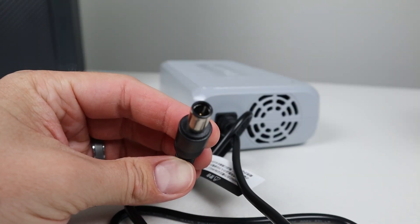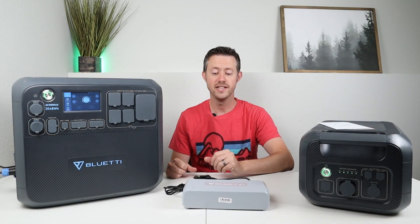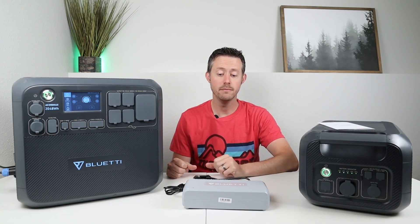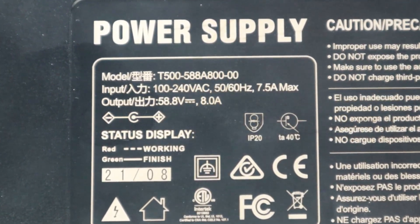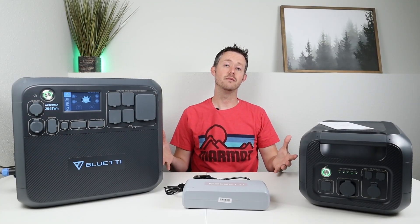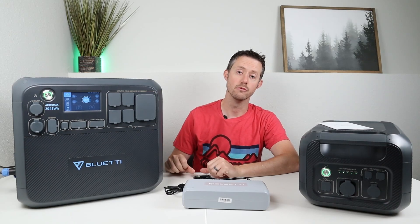As for the power output, you have a 7909 barrel connection which is designed specifically for Bluetti power stations or their expandable batteries. The Bluetti charging enhancer works by taking a lower input voltage from solar panels or from a battery and boosting it all the way up to 58.8 volts — the same voltage that the AC chargers use on Bluetti products.